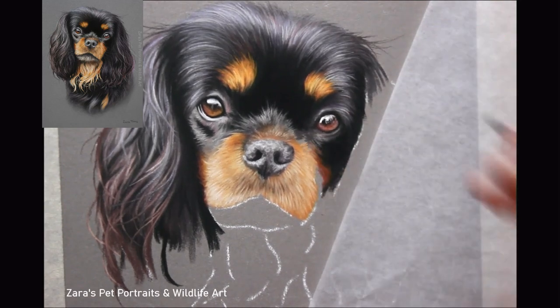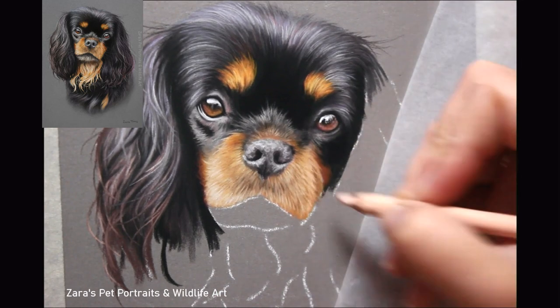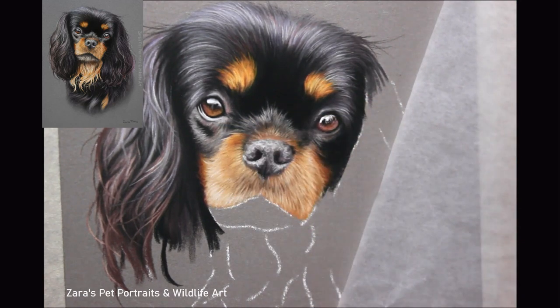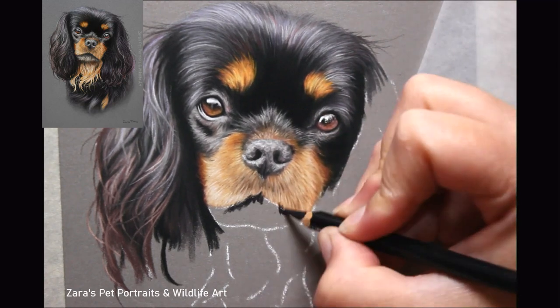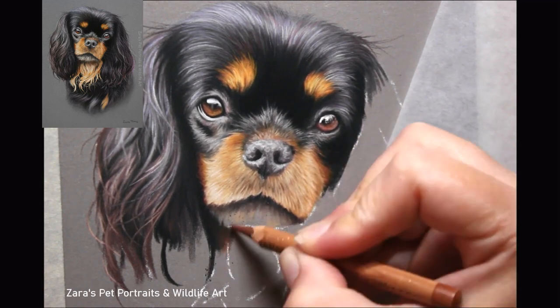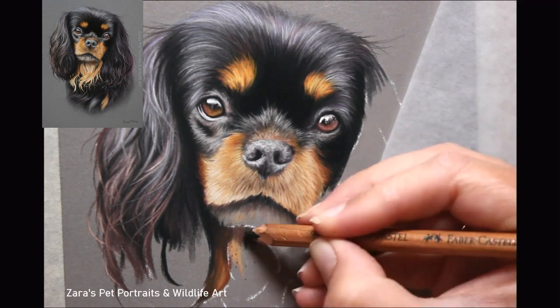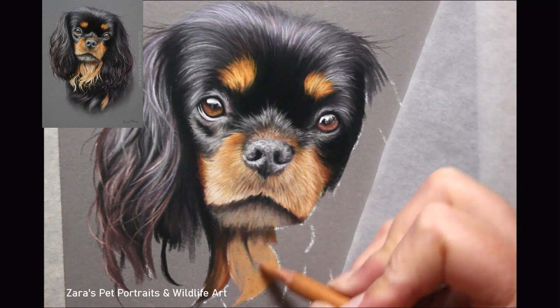In my videos on YouTube and on Patreon, I do talk about colour, saying it's not as important as your values, and I do believe that. I reference every single pencil and colour I use so that people following along can use the same ones. However, if you don't have the same set, I always reference where I can — for instance, a burnt sienna colour or a yellow ochre colour — so that anybody following along can pick up a similar pencil in their set and still create something almost identical if they follow the same layering process.